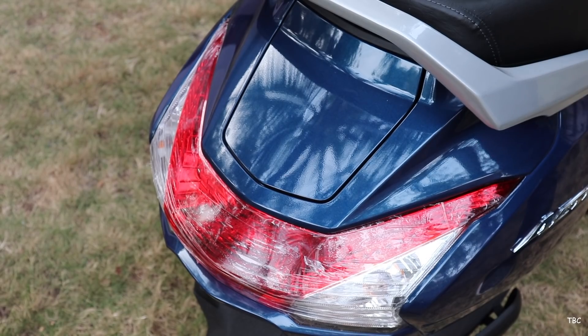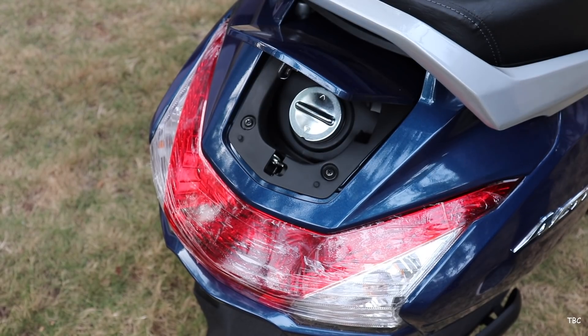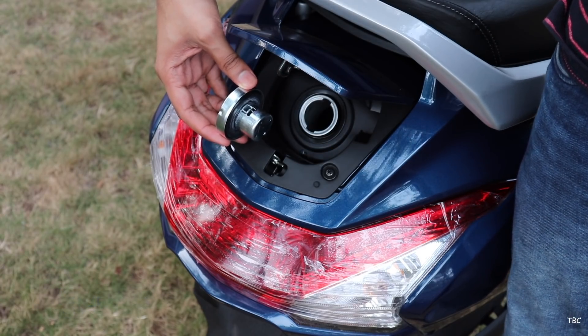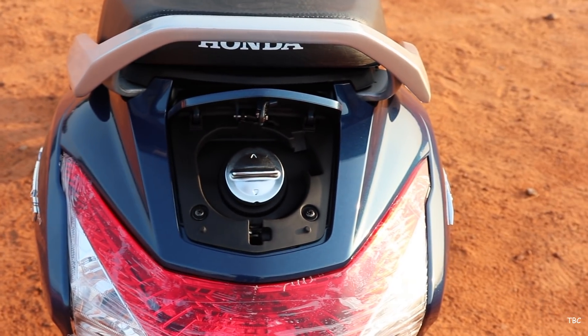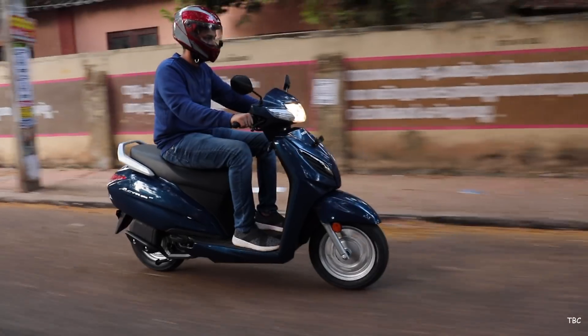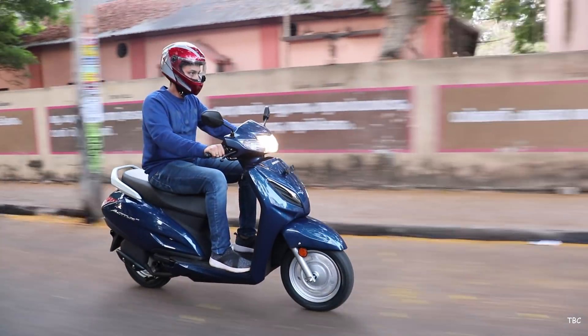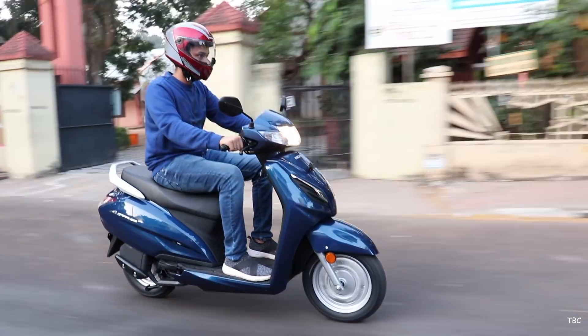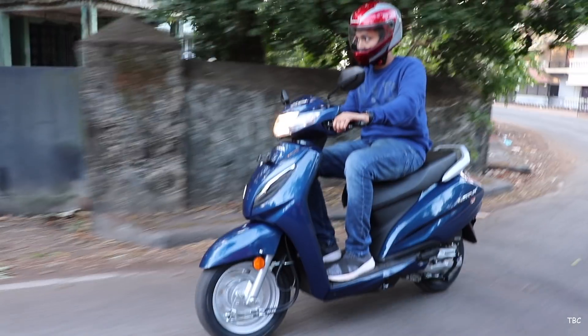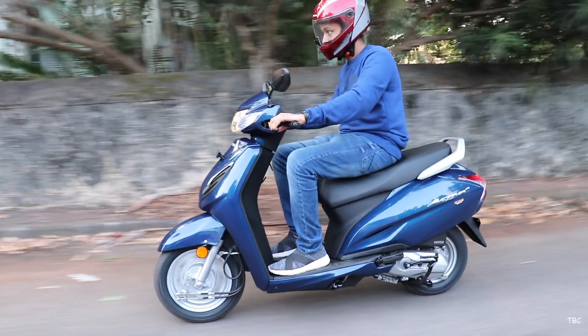The external fuel filling can be opened by firstly choosing the seat-fuel option in the new lock system and then pressing the fuel option in the dual function switch. It's all automatic and with this you don't have to step off your scooter for filling fuel. Honda kept the fuel tank size the same as the previous gen Activa at 5.3L, but claims they improved the mileage by 10% compared to the previous Activa 5G. Checking the rear tire, it's 90mm thick with a 10-inch rim size, and both front and rear tires are tubeless.